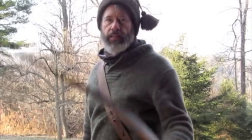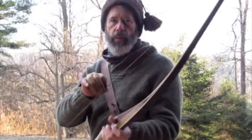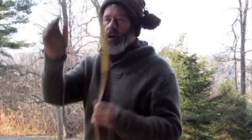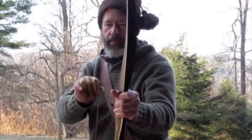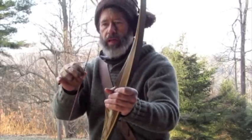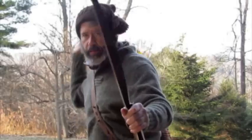Hello folks, today I'm going to try to quiet this bow down a little. You can hear that this Viper has some carbon limbs and it makes a pretty good twang. This is the natural resonance of the bow and you can hear it.